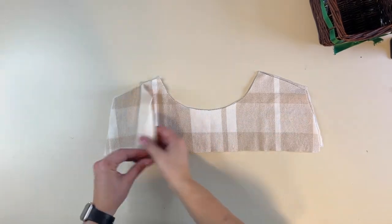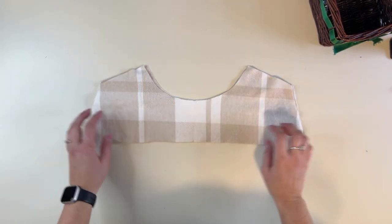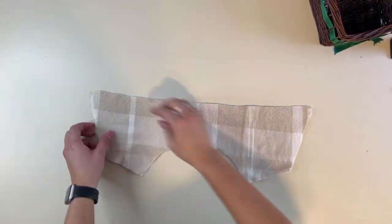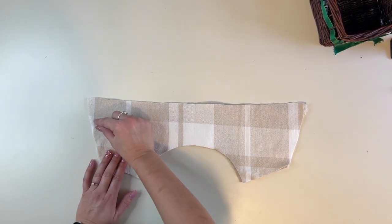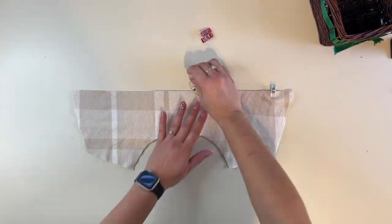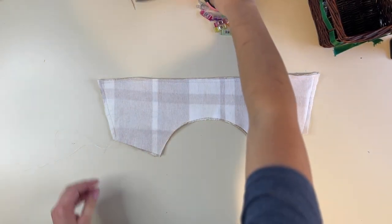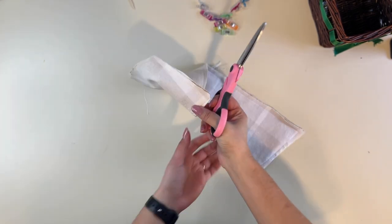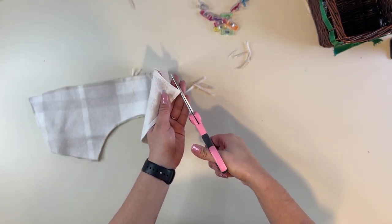Next we're going to grab our collar and place them right sides together. We're going to sew around the bottom edge — up, over, and down. When you get towards the corners, you can make your stitch a little bit smaller and tighter around the corner edges and then go all the way. Now we're going to go ahead and clip these corners, making sure that you don't cut into your stitch — just clip that seam allowance. You want to get close to the stitch but not clip it.